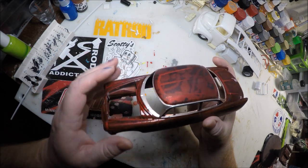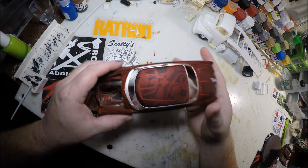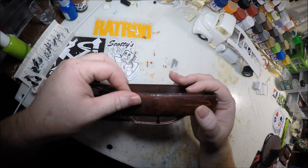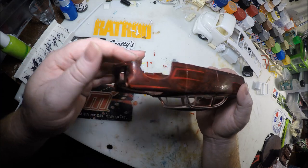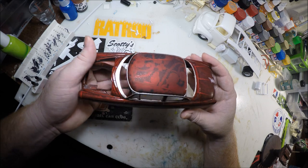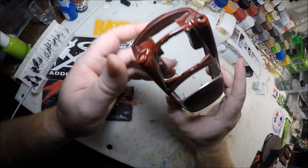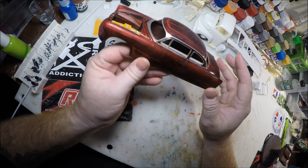We've gone through and wet sanded it down for the first time. Got it all dried off — it's still a little rough in places, which is okay because we're going to add a couple more coats of clear and then come back and wet sand it down some more. We'll get it wiped down, get some clear sprayed on it, and then we'll be back to wet sanding again.